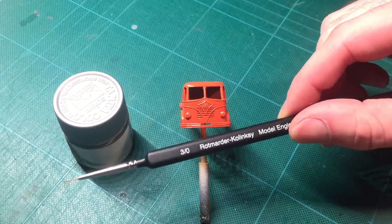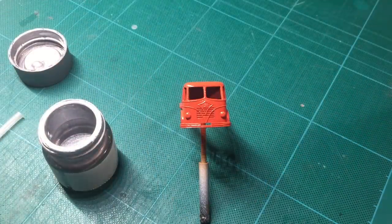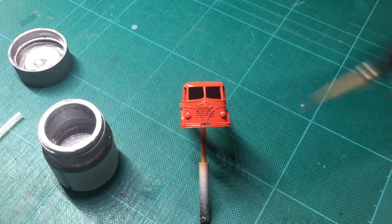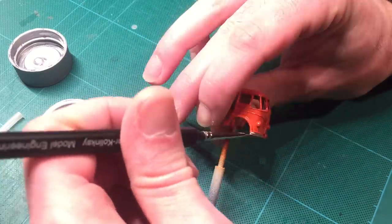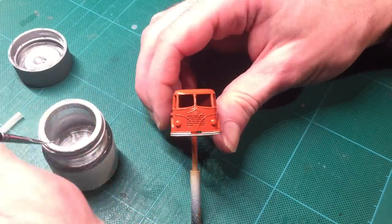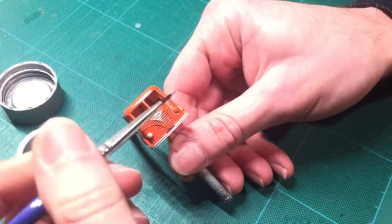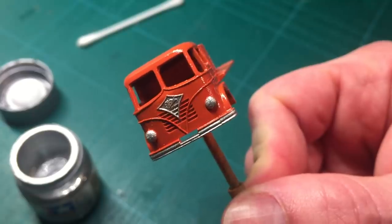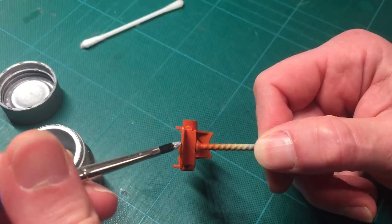Once the paint is dry I can continue by applying the trim details. I'm using a very fine brush together with the Tamiya X11 chrome silver acrylic paint. I start by painting the bumper small parts at a time with small amounts of paint. Next up is the front grille which needed a lot of attention due to the small text in the middle. I kept on filling the holes in the text with paint even when I was using as little paint as I could. I finish the trim details by painting the headlights with a slightly bigger brush. The base has a lip which fits into the bumper so I give it the same color as well.